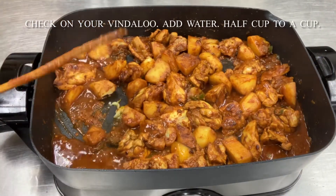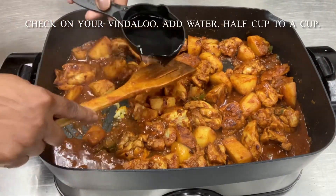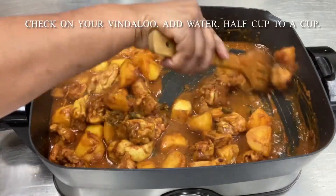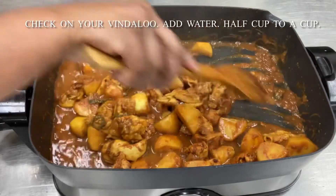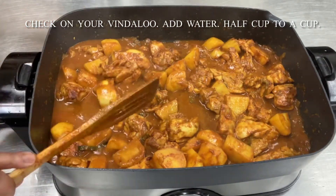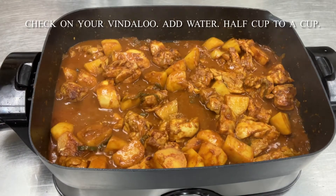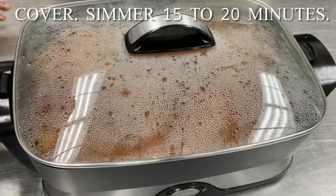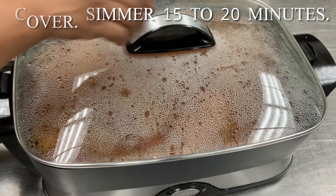Let's take a look at the vindaloo again, just to see how far along we are with the cooking. Add about half a cup to one cup of water — it depends on how much liquid you want. Then cover this, turn the heat to low and simmer for 15 to 20 minutes.